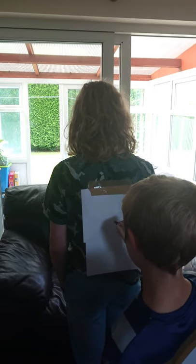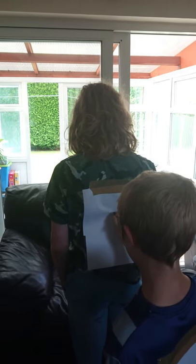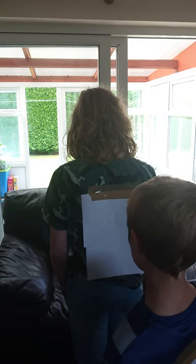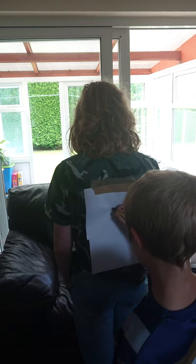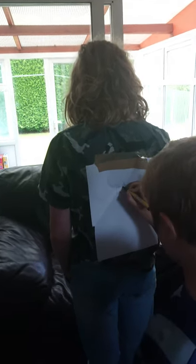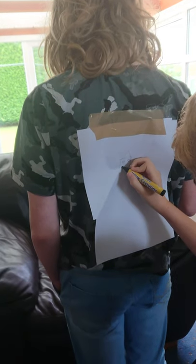Draw a square. A triangle on top of it. Small squares inside the square, roughly in each corner. Can we guess what it is?